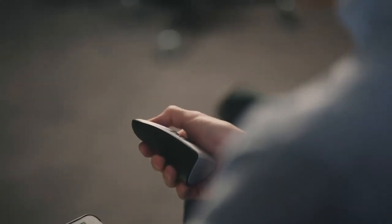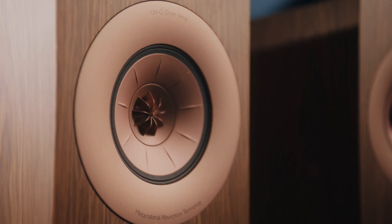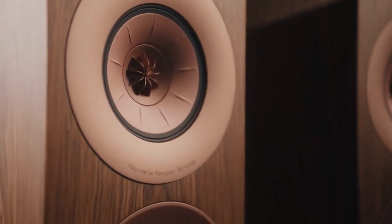David spent many months working in the listening room auditioning different components and different crossover layouts. The result is a much more refined motor that has lower inductance and improved BL symmetry — technical terms that translate to smoother sound and lower distortion.